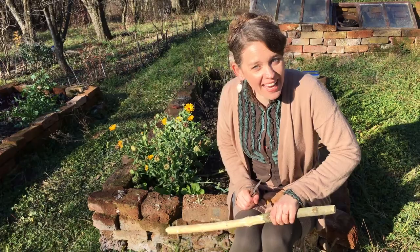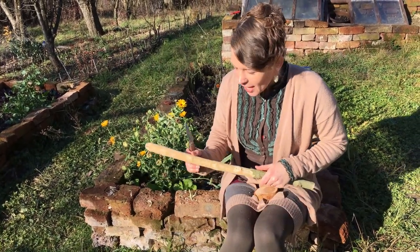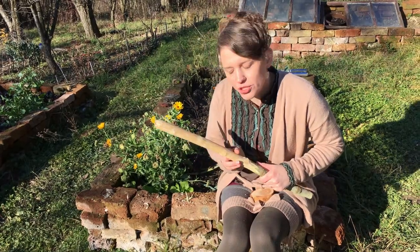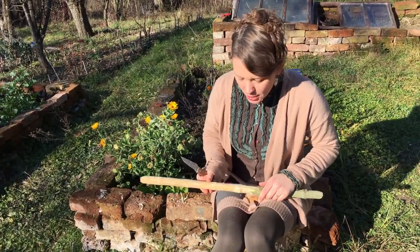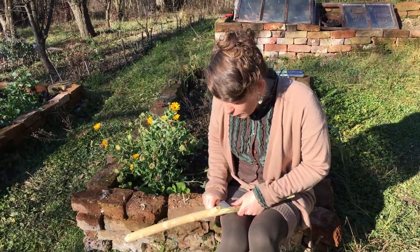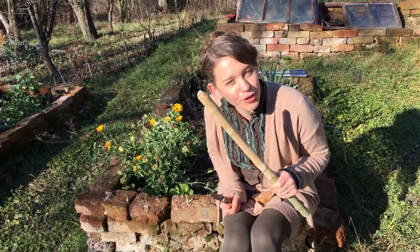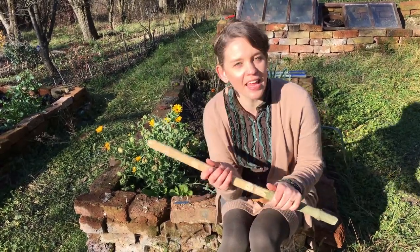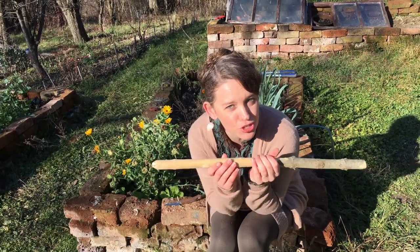Making a spindle — making any tool really, but making a spindle — is going to take a little bit of time. I also need to wait for this wood to dry out before I can really sand it and smooth it, so I'm going to finish stripping the bark off today, leave it for a couple of days, and then probably next week we'll get back to finishing the actual construction of it.